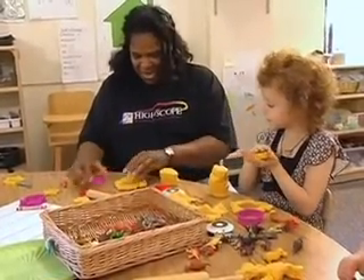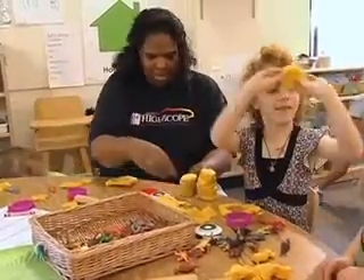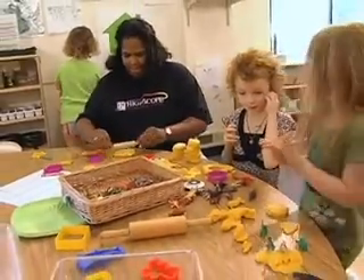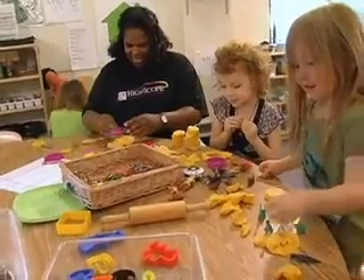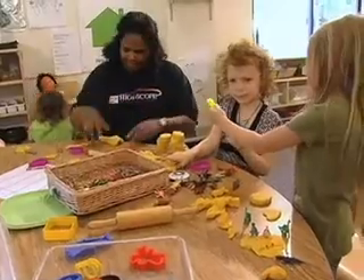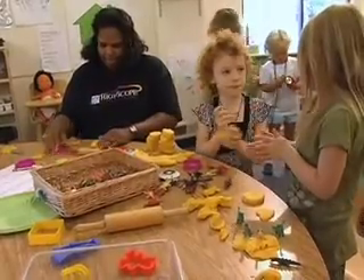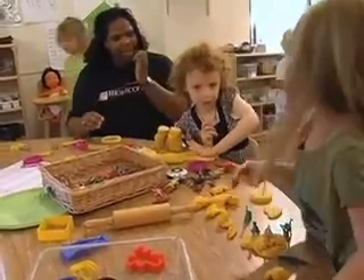You're adding more on there? Oh, it's almost as tall as yours. I got two shapes. You have two shapes? Oh, that's a small cookie color. You can have it after me.